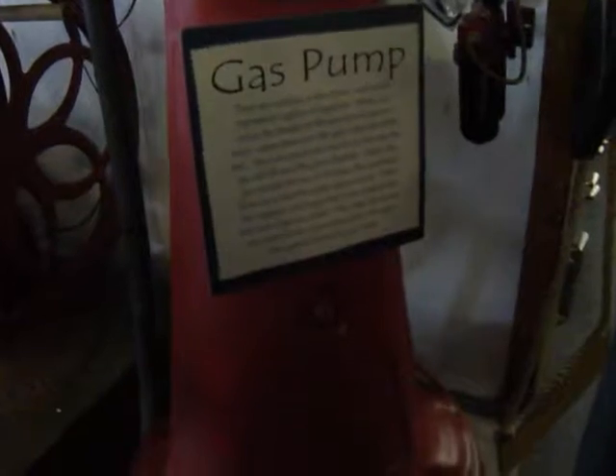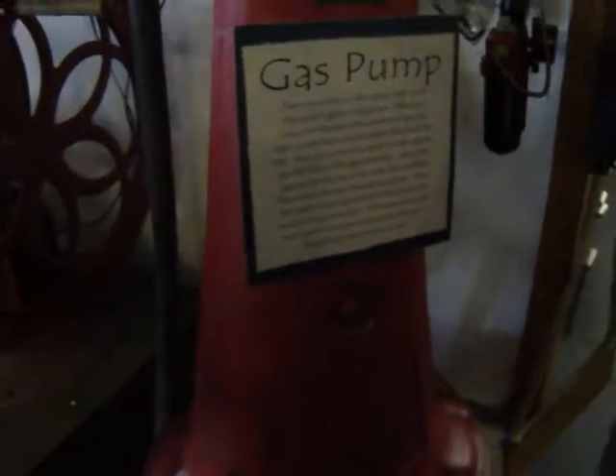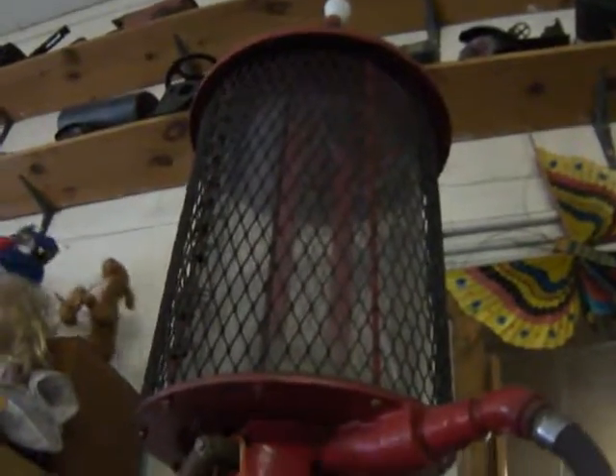When you move the handle to the amount of gas you want, a pipe raises into the glass chamber at the top. Then you pump the handle on this side, and the gas will fill into the glass chamber.